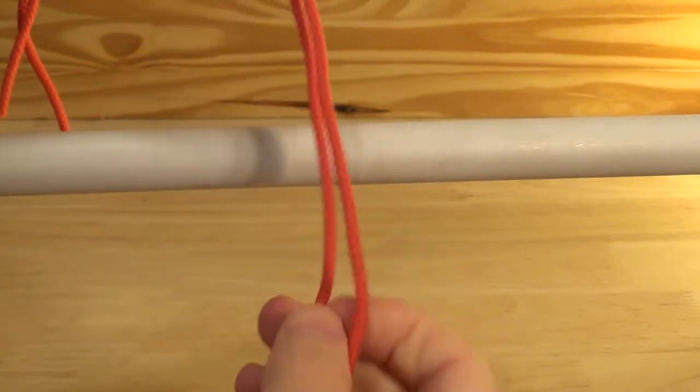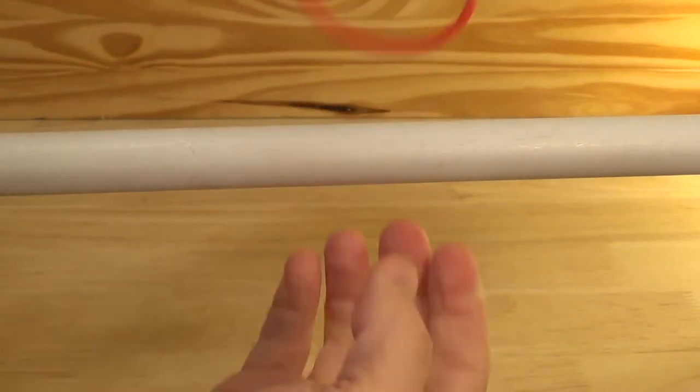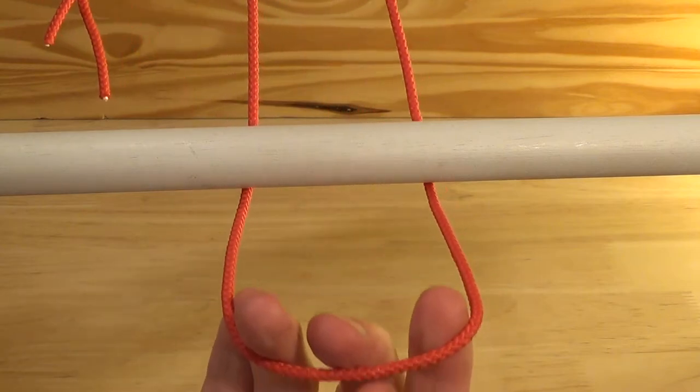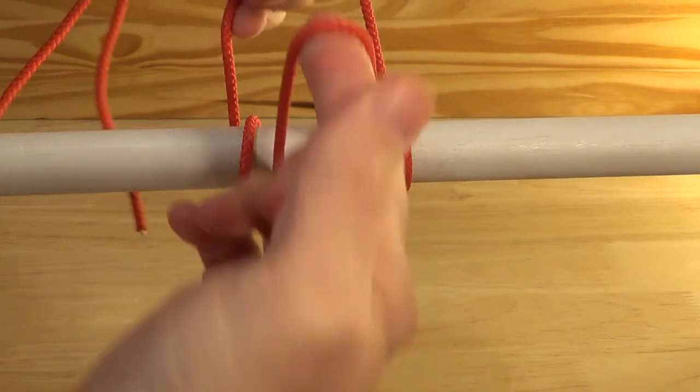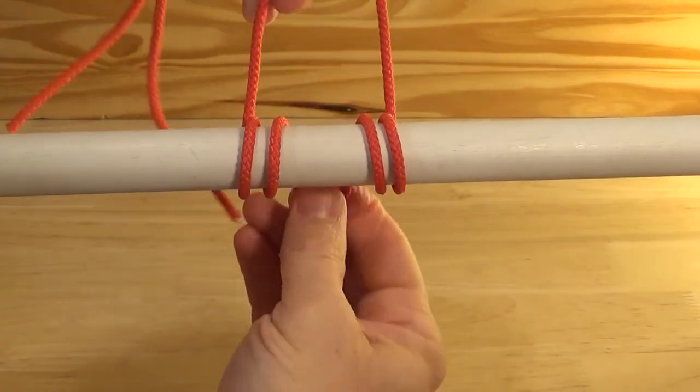Tied by tying the ends of a sling rope together, then completing as shown. Wrap two to three times for more holding strength.